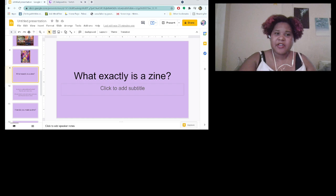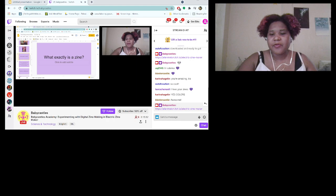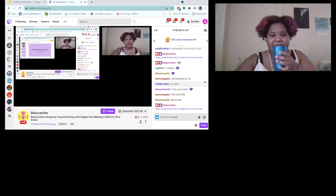We have a mixed audience of people who make zines and people who don't. If you want to say whether you're an artist or not — if you like making interesting experimental stuff, go ahead.